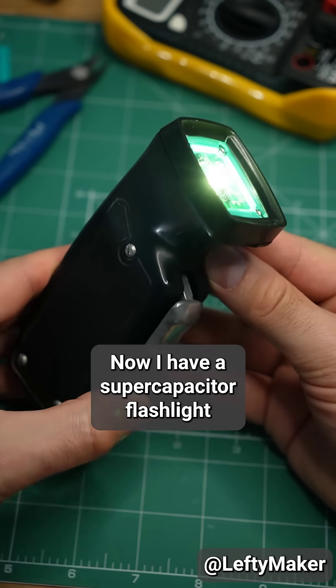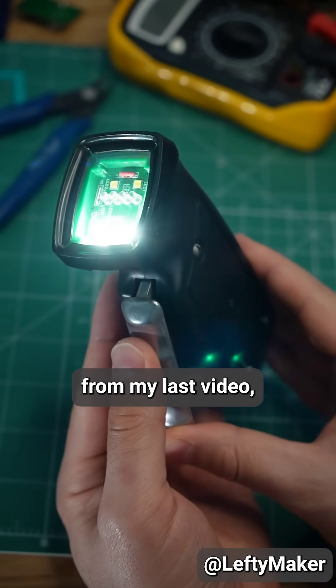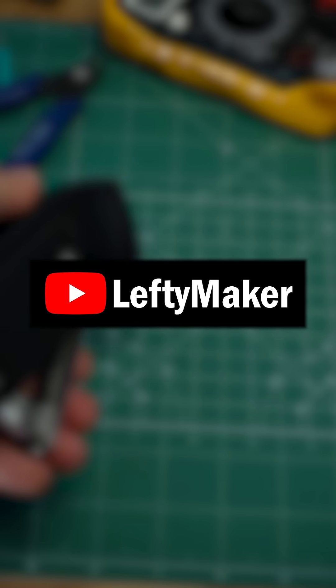Now I have a supercapacitor flashlight that uses no batteries. But honestly, I think I prefer the simpler approach with two diodes from my last video, even though it doesn't last as long. Check out my YouTube channel for the full video, and subscribe for more.